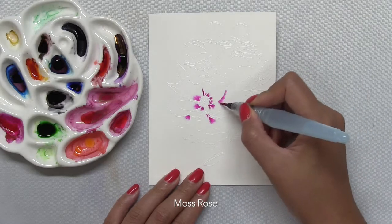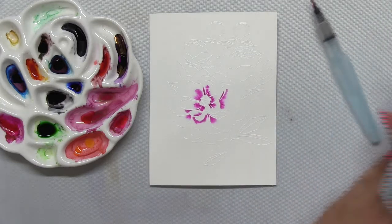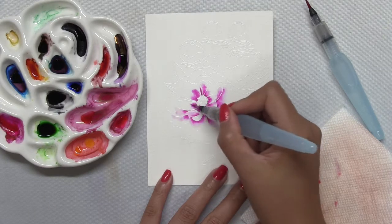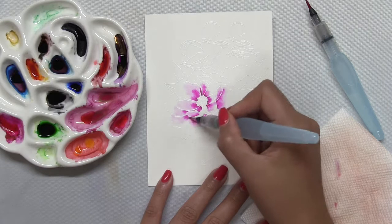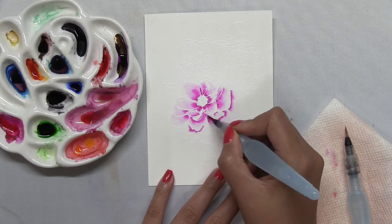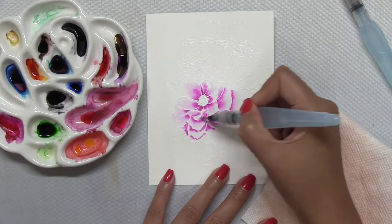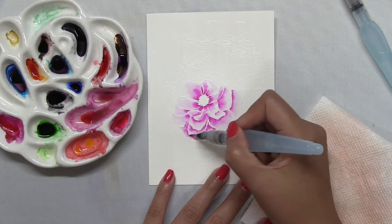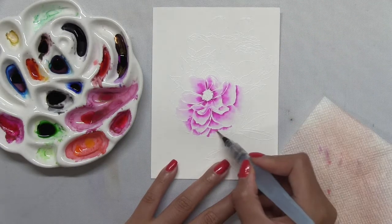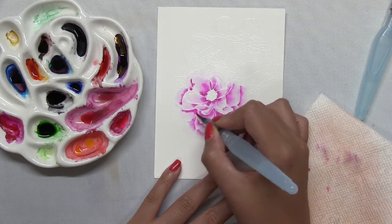Now I'm going to do some wet-on-wet watercoloring, which basically means that you're painting on wet paper. I wet the petal area of my largest open-face peony with clean water, and then I started dropping in some moss rose liquid watercolor into the inner portions of my peony petals. I'm using a fine tip water brush to apply the watercolor pigment, and another fine tip water brush that I keep clean to blend that color out towards the outer edges of my petals. I'm going to repeat the process until the entire peony is colored in with this base color of moss rose.